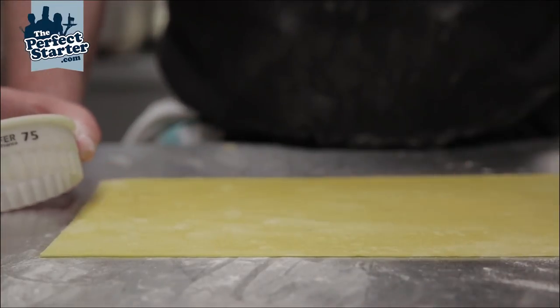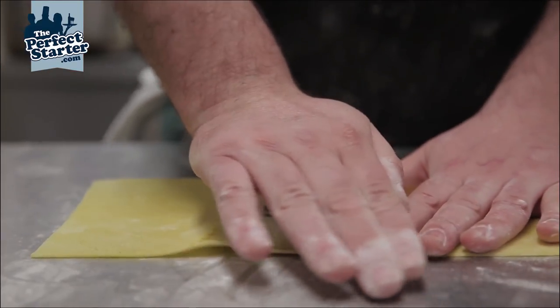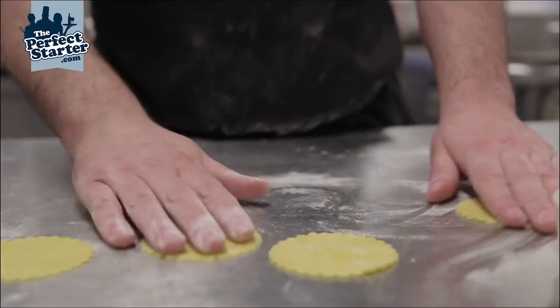Farfali is commonly known as a bowtie pasta, and for this we want to use a cutter again, about a 75 cutter. We're using the rolled pasta sheet, rolled to a thickness of number three.